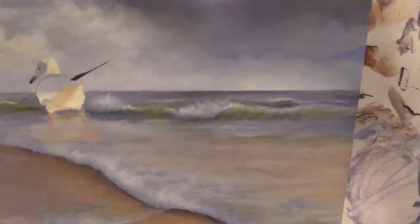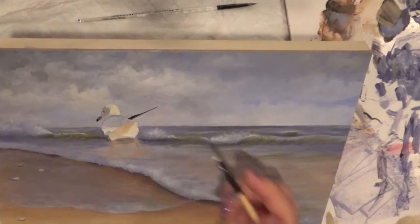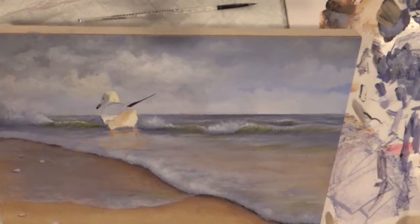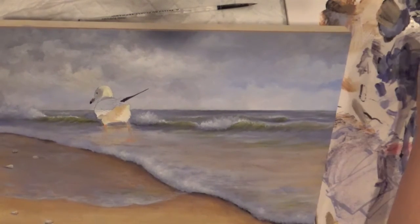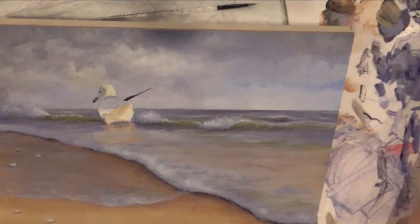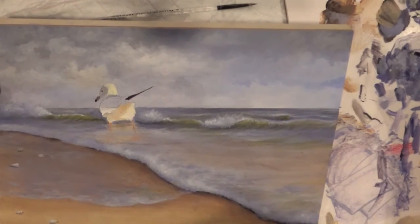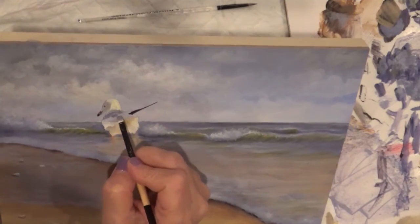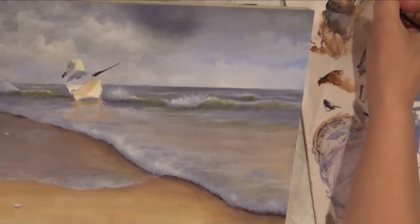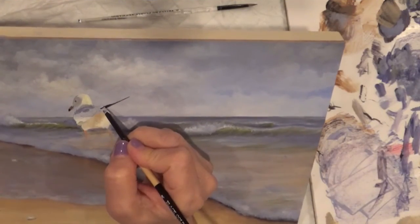I don't want to lose focus by going too close. This area can be base coated with that dark color — just put a tiny bit of the dark purple with it and blend it in. Maybe a tiny bit of brown. I don't want to lose that line in there — that's probably white, so put white in here and a dirty color in here.